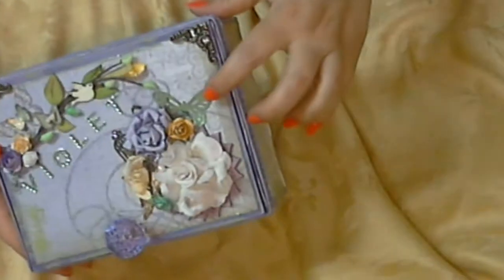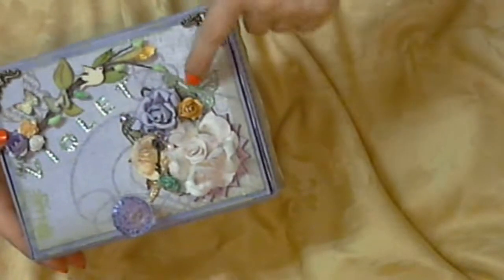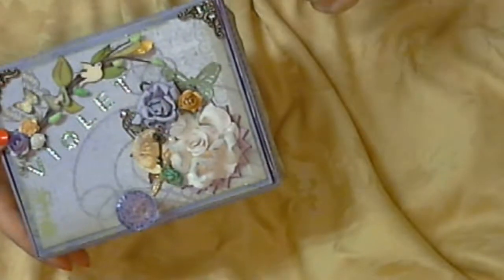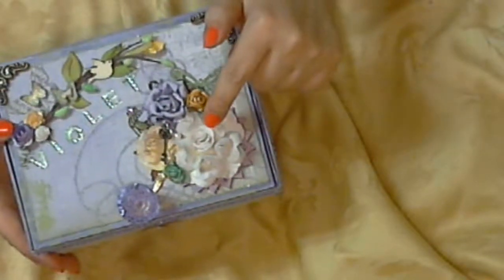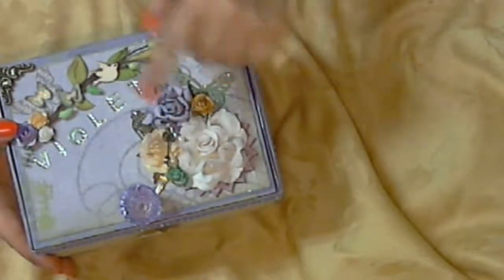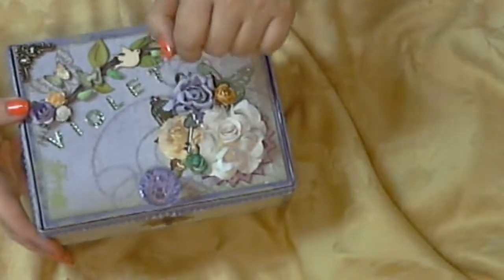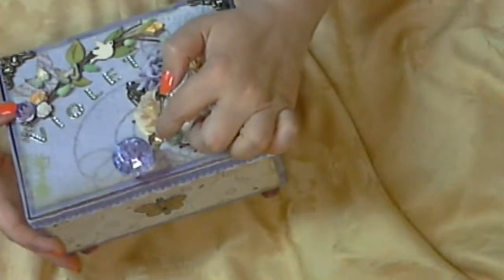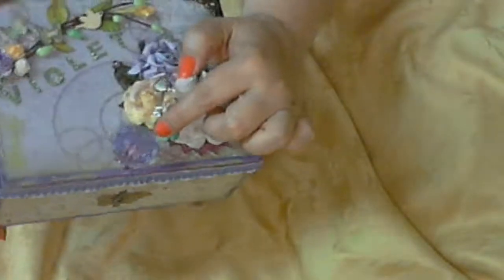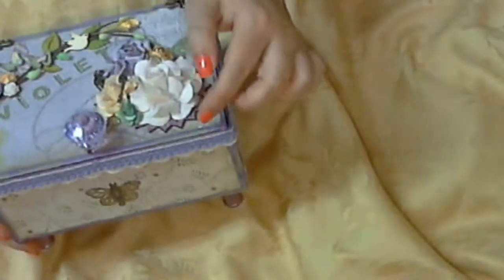This butterfly right here I cut it with Martha Stewart and I put embossing. This was an ivory paper flower and I sprayed it with the same spray. Then I put a bird cage here with the bling. I put a parasol under here — I don't know if you can see that, right there. And then I put some flowers.